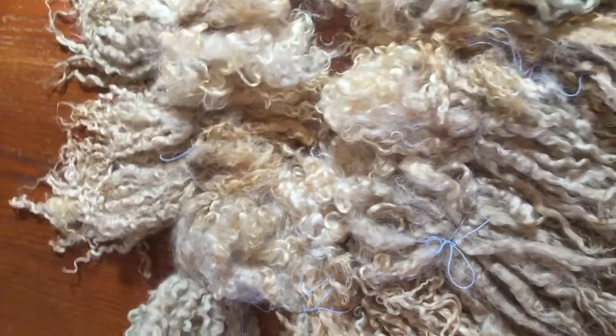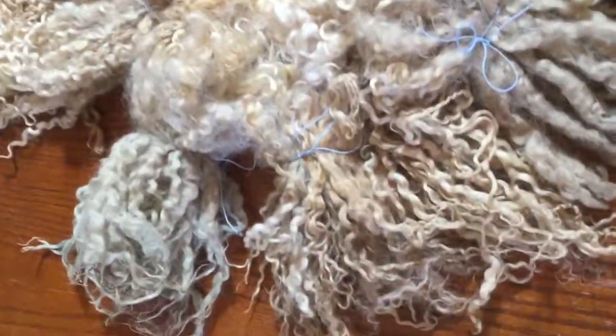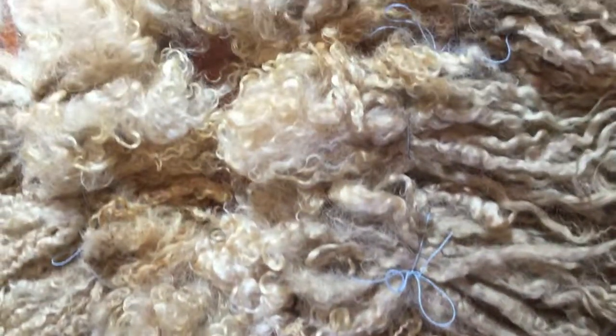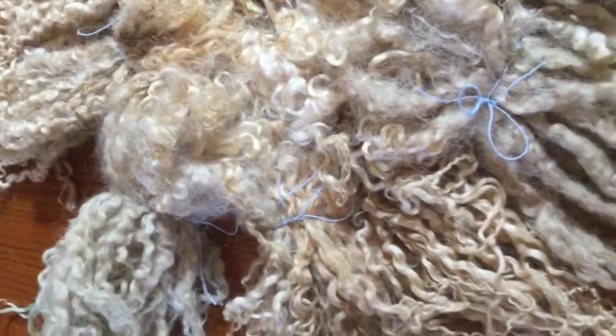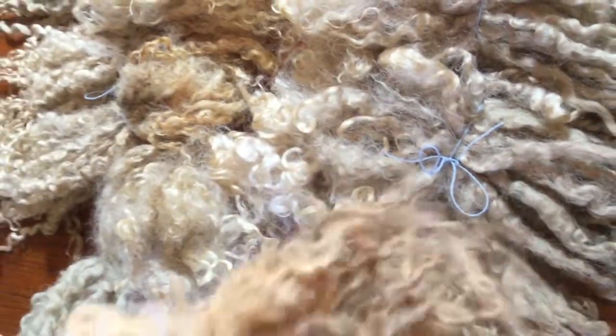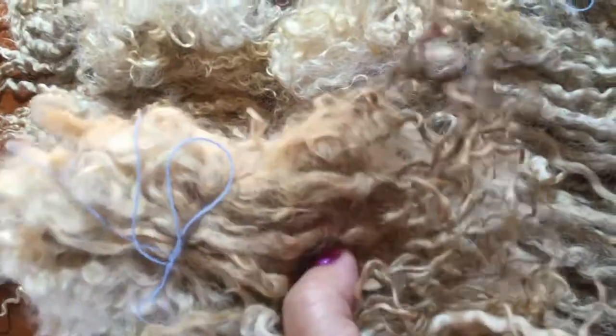Hi everybody, Yarn Fairy here again on the same day. I just had to share with y'all — this is one pound of Teeswater Long Locks, and I have just spent the last hour or so piling them up into little one-ounce bundles for dyeing for a breed study.